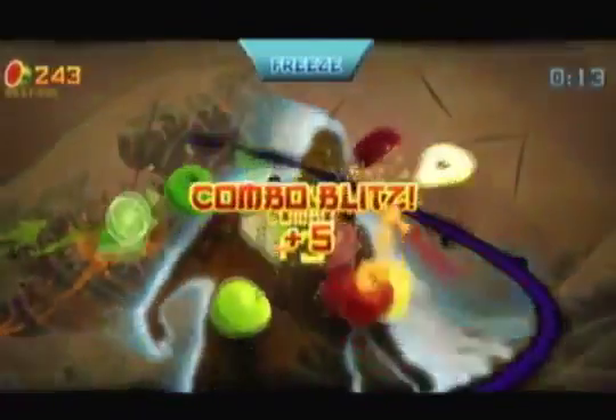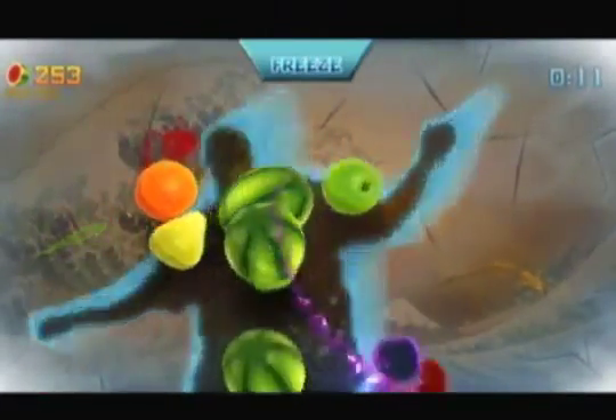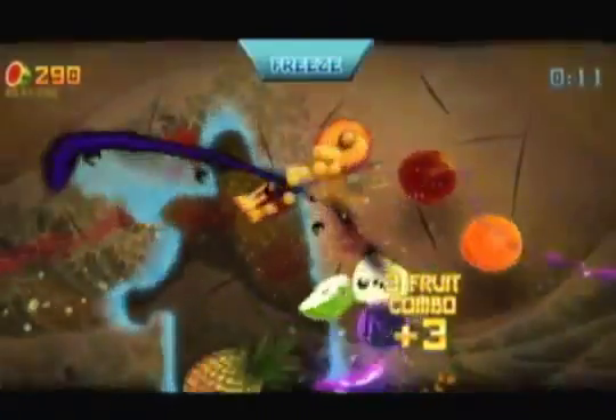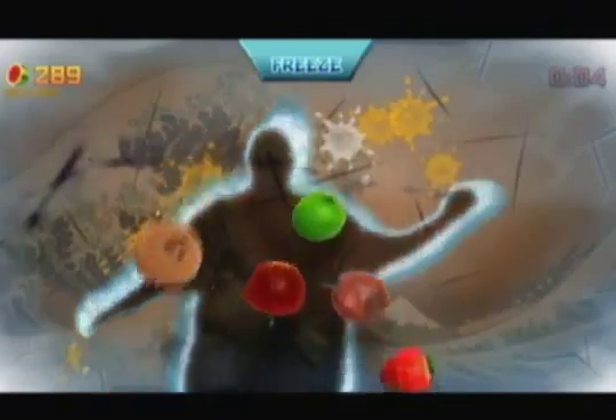In Fruit Ninja Kinect, which is pretty much the same as the iPhone version, you get three modes: Classic, Arcade, and Zen mode. Classic mode is really just a classic mode — fruit goes flying up into the air and you have to cut it in combos, the same thing as I explained before.